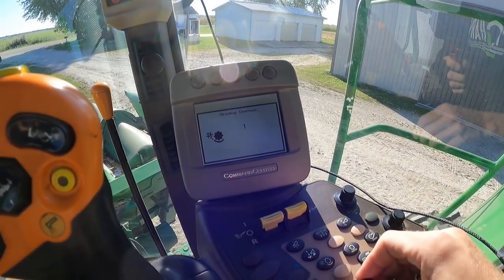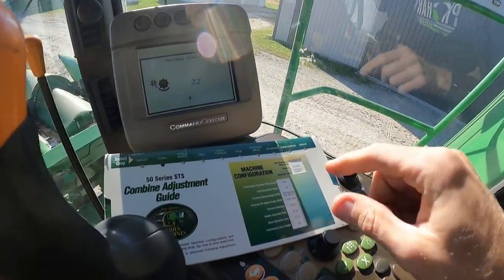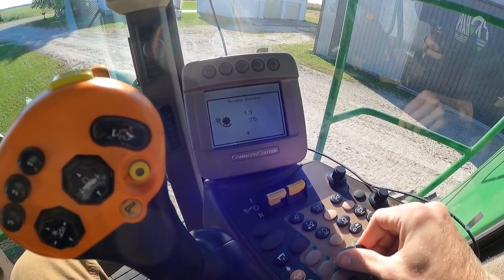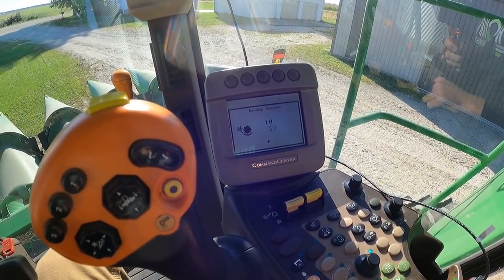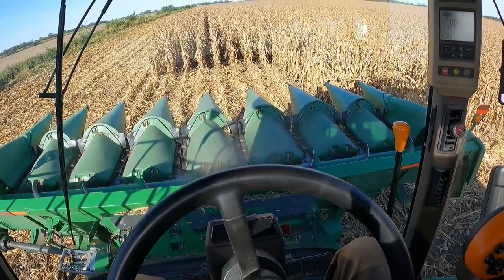I've got to adjust my concave before I forget — I think I need to go to around 27. I'll double check that. Concave clearance is 25 to 35 — I think I was on 27. All right, that should be good to go. Parking brake — let's roll. Separator engaged, header engaged, high idle — and we're off.